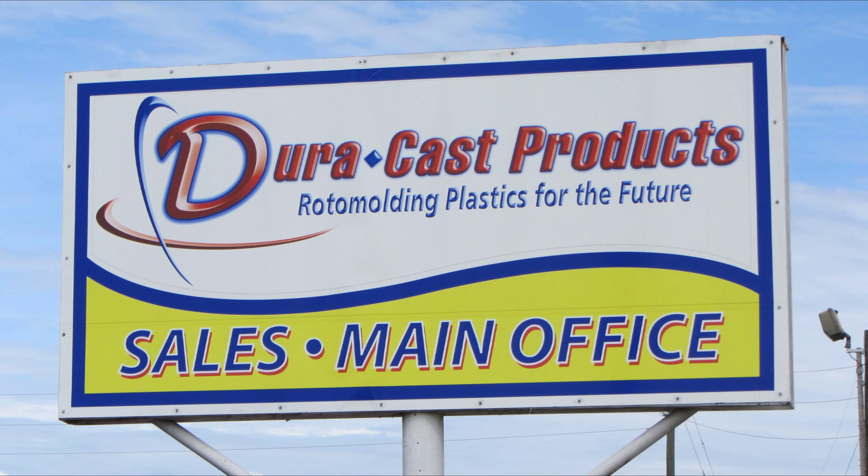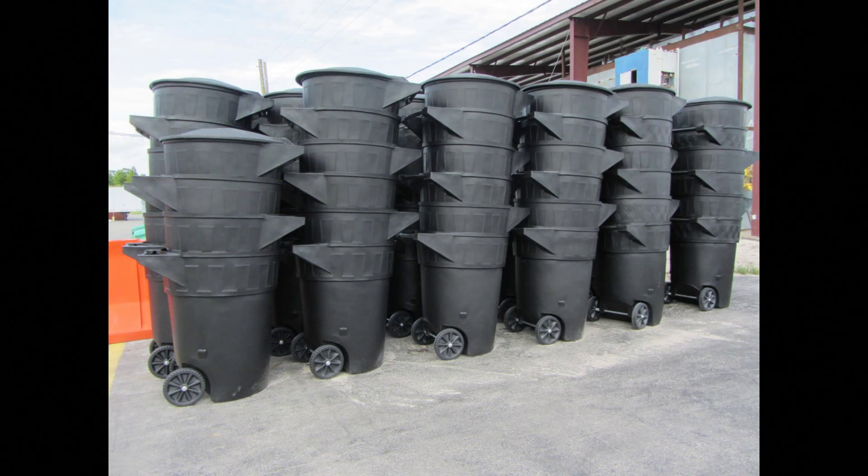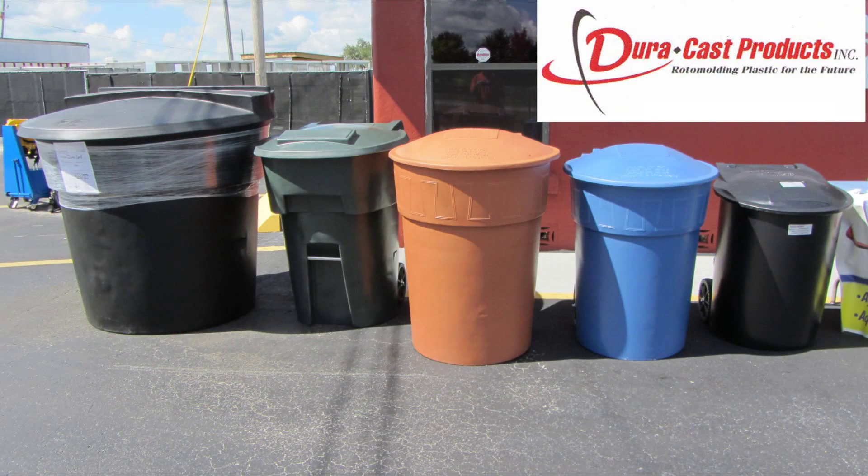Welcome to Duracast Products, located in Lake Wales, Florida. Earlier this week I was actually able to take a tour of this amazing place. Basically, they rotationally mold almost anything you can think of that's made out of plastic and is hollow. Naturally, I was interested in seeing all the different types of carts that they manufacture.